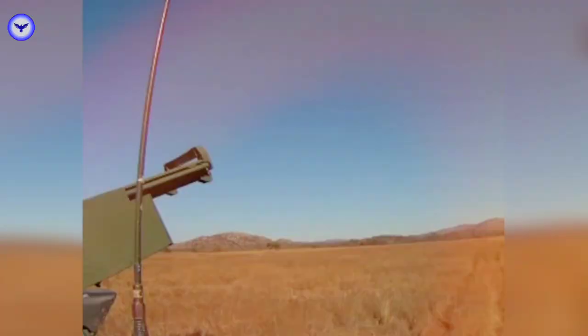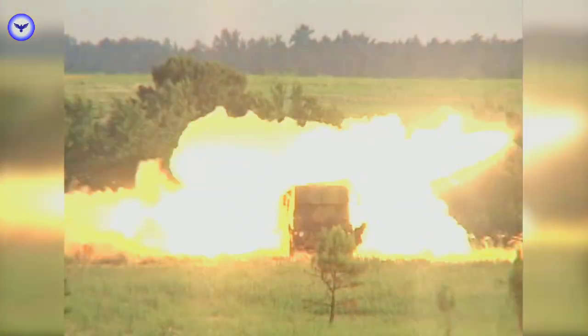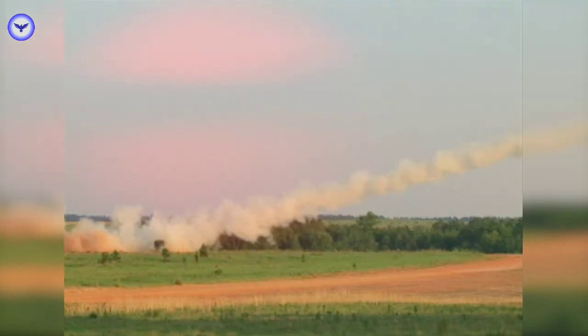The HIMARS can fire a variety of rockets, including the GMLRS and ATACMS missiles, which can be armed with high-explosive, fragmentation, and penetrating warheads.